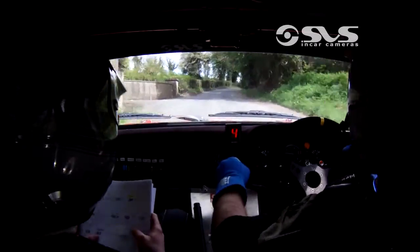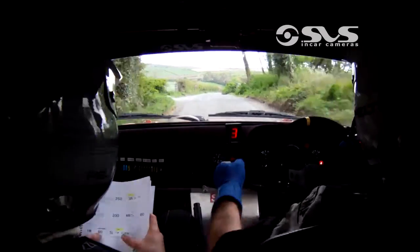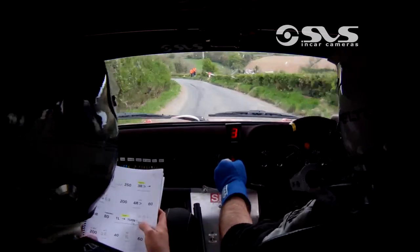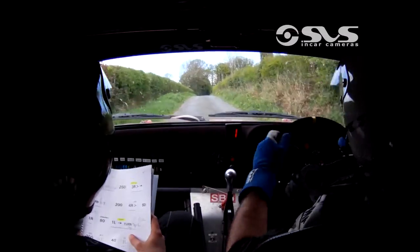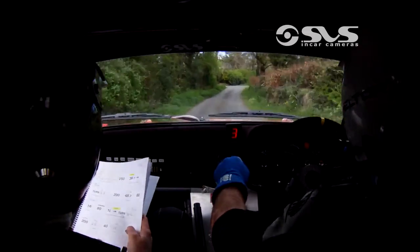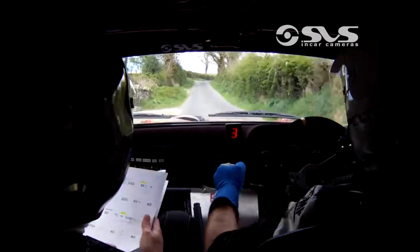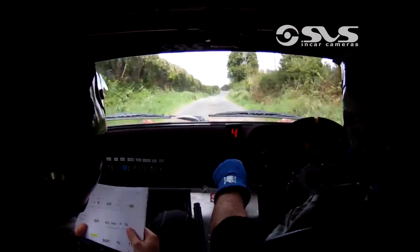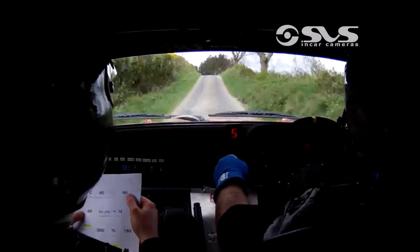60 after. One right. Get a break early. And one left in the turn square. Left at goal. 200 after. The two right, don't cut. 41 left. The 60. One right over bump. 300. And mid crest. And tight three. 40. Tight three left after. For 40 again.